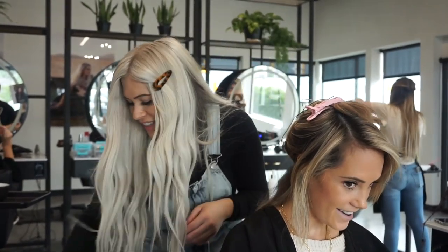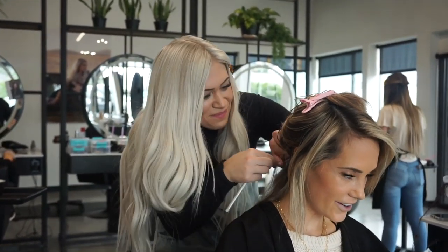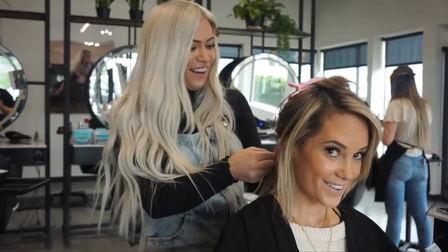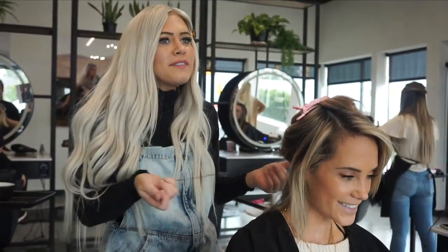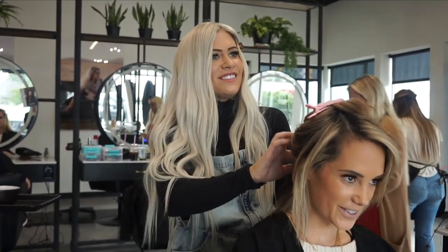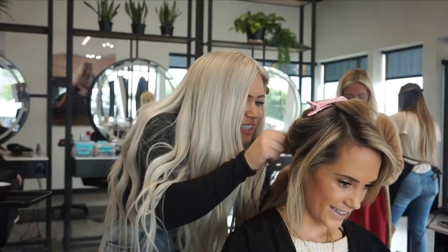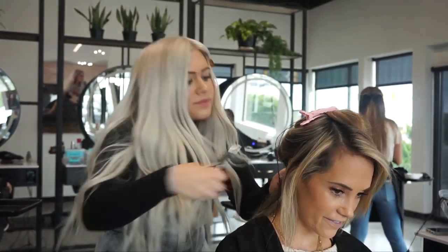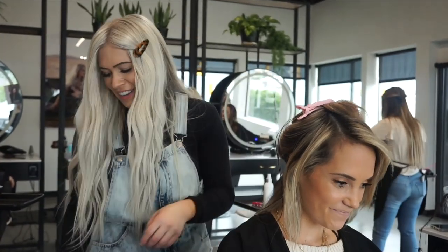I'm mainly going to be talking about what I'm doing and going over the process of installing and blending extensions without showing too much detail — partly because I already have a few videos covering the install process, and partly because I teach classes certifying stylists in this method, and it's fair to those who pay for classes. If you're interested in taking any of my classes to learn extensions, I'll link them all in the description box below.